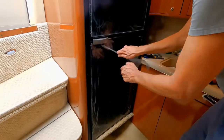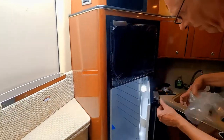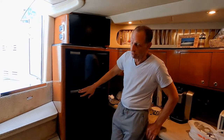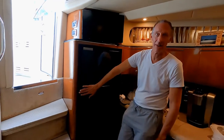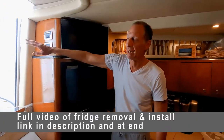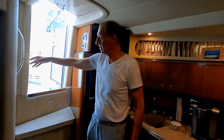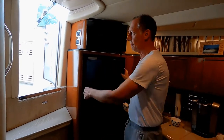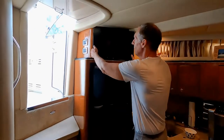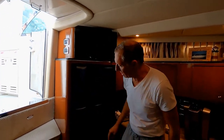Man, that was an all-day project. We got the new Vitrifrigo installed — it was a big job, took all day. We started at 7 a.m. I had to take the seat out upstairs to make room so we could get the fridges back and forth. I had to take the door off, take the pads off, and even then the old fridge wouldn't fit out the door. We also had to remove a cabinet because it was totally in the way. We also had to get in and unscrew screws that hold parts together — we were finding screws for a while.